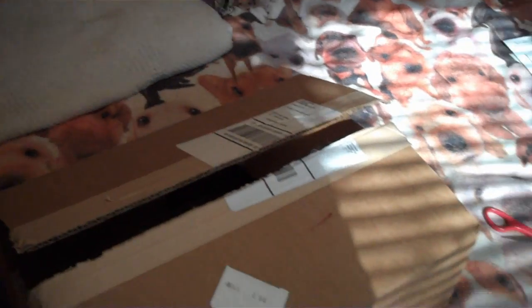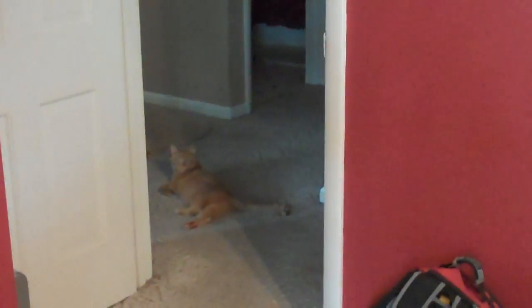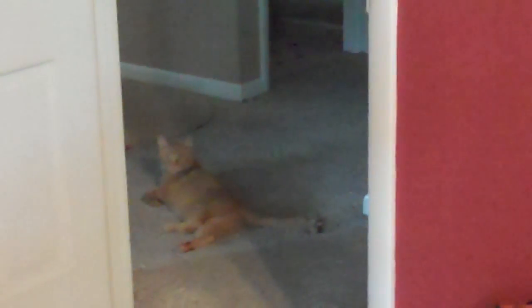Hey everybody, Sgt. Pope here, and I got another unboxing video. That is Goose — he's actually not all over me right now, but he's still watching.